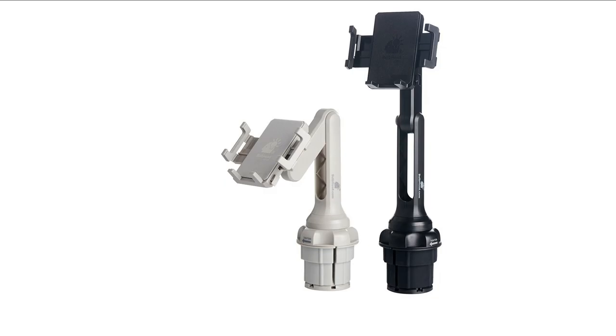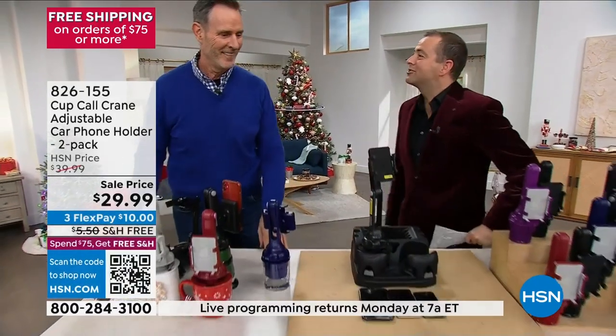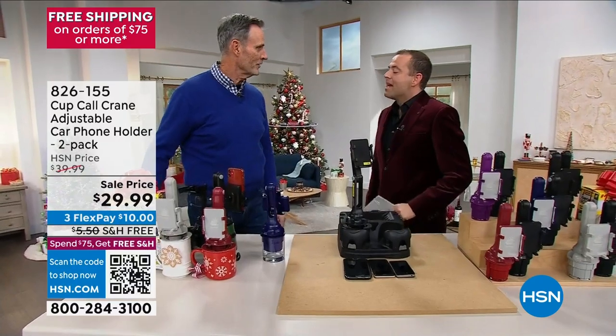Ladies and gentlemen, he is the tallest gentleman on HSN. I need some kind of bigger shoes on. Tom, it's good to see you. The pleasure is mine, sir.